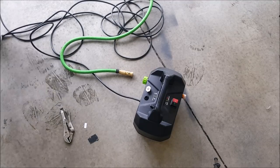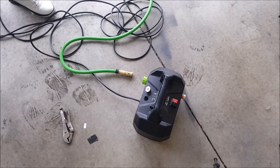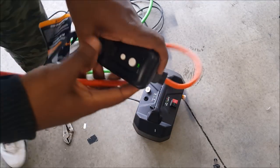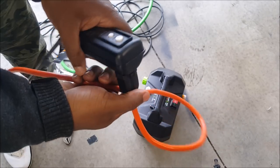Let's go ahead and get it set up and hooked up. Let's see what we're doing.